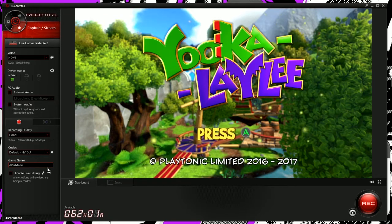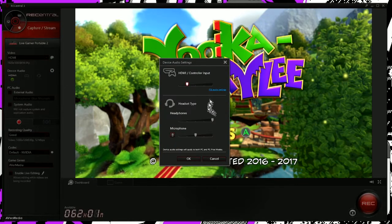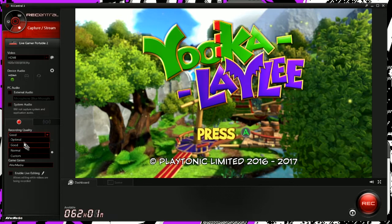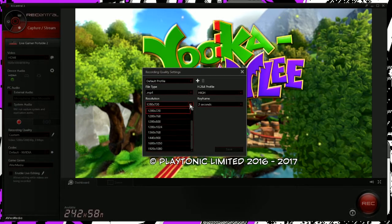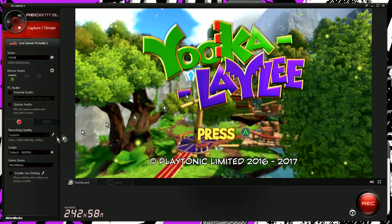If you guys have questions or want me to go more in depth, I'd be happy to do that, but I'm just going to do a quick overview here. Basically, here you can see where your video input is and the quality that you're going. You've got your device audio — you can adjust settings for the different audio headset and your controller depending on if you plug into the front ports or not. You can use external audio. You have your recording quality where you can use presets or customize them. If I select custom, you can see options to change the resolution and the keyframes.